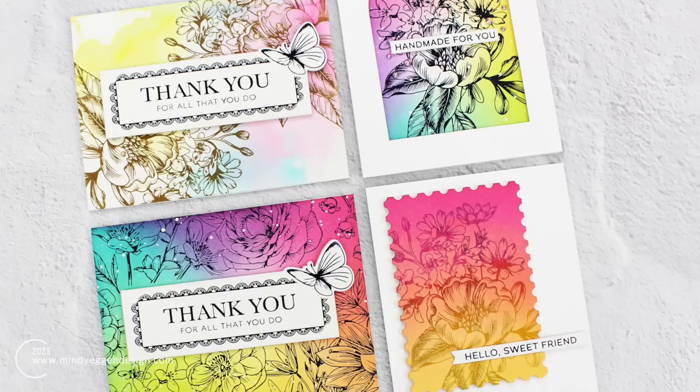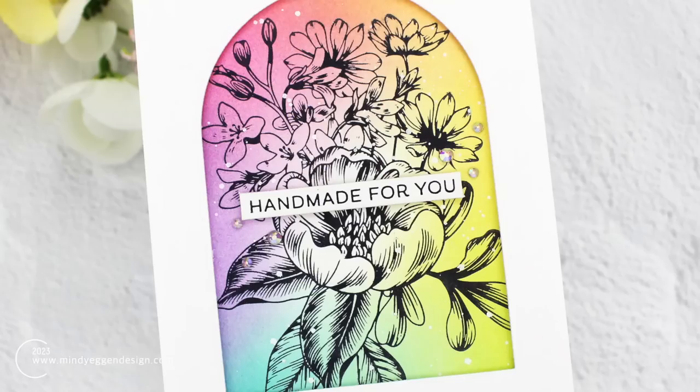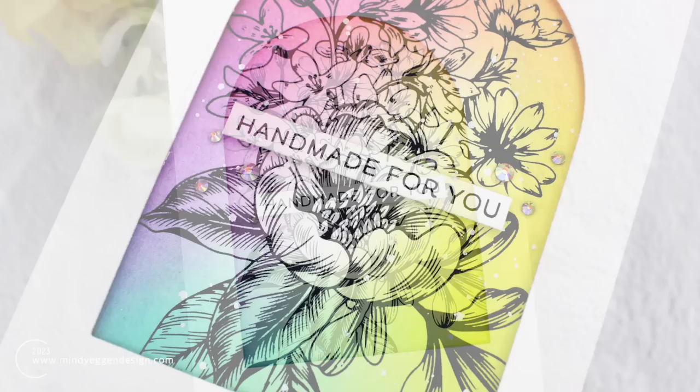Hi everyone, this is Mindy. Thank you so much for joining me today. In my video today I am going to be using the new Better Press Letterpress from Spellbinders. When I originally saw this, yes you can do your letterpress designs, but I wanted to incorporate things that I really love, which is ink blending. So that is what I'm going to be doing today, sharing these techniques with you.